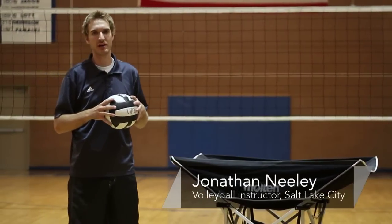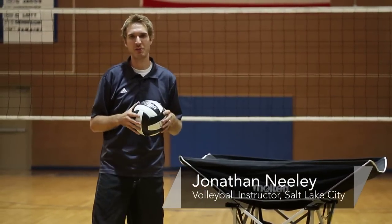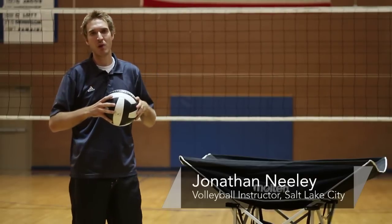Hey, this is Johnny Neely, volleyball coach here in Salt Lake City. I'm going to talk to you about basic rules while playing volleyball.